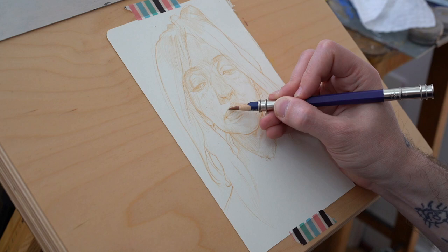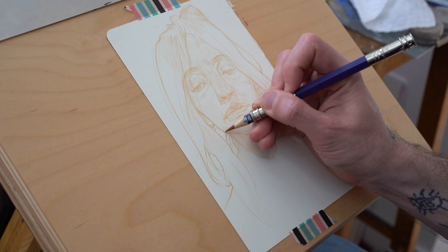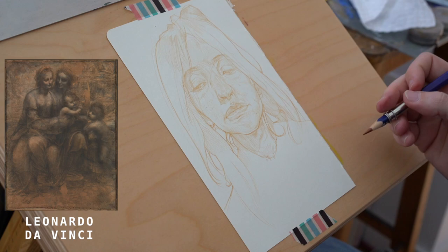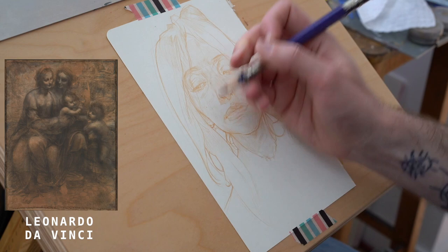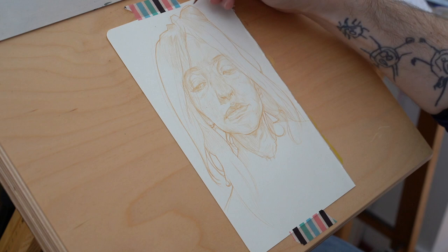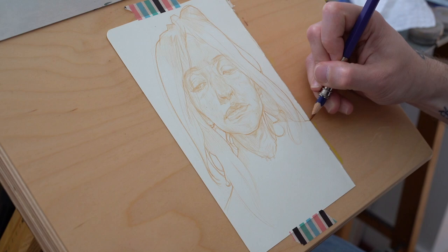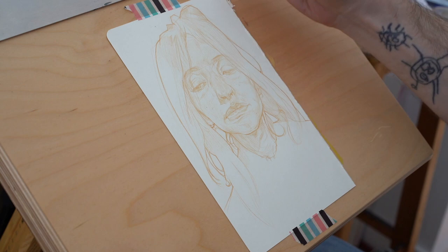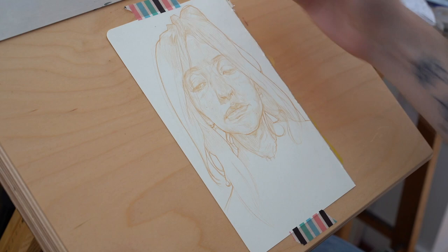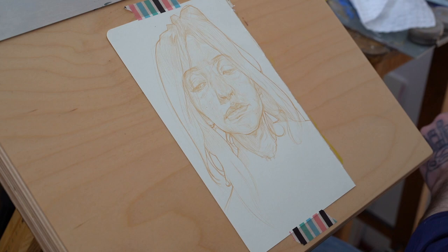Nobody could argue that because you take more time in art you've immediately gained the right to ask for more money or to think your object is more precious than a drawing that took less time. That to me is something we just arbitrarily decided. When I saw the Mona Lisa, it was like an idea materializing in front of my eyes — this image you see on coasters and napkins — and then suddenly seeing the actual image. I acknowledged it as the object, and then I moved on.